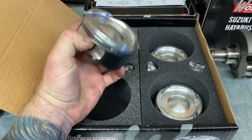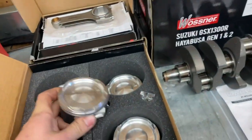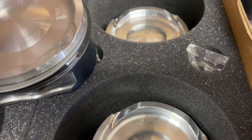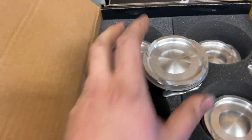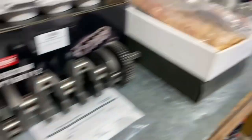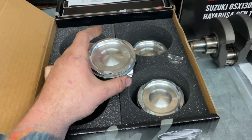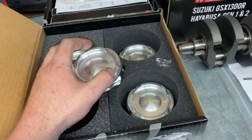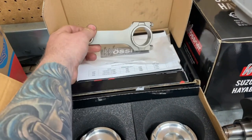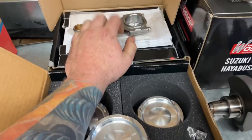We're using 81mm Wassner turbo pistons. These are 9.5:1 — actually 9:1 with a stock head and stock deck height. But the cylinder head that I have over there is shaved a little bit, so it's going to bump the compression up a little bit to about 10:1. These are just standard length Gen 2 Wassner rods with the good rod bolts in them — pretty standard off-the-shelf stuff.